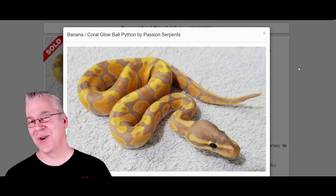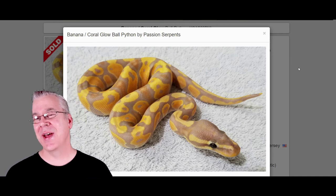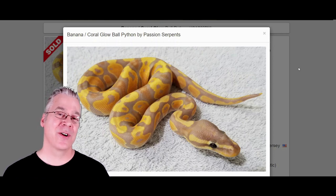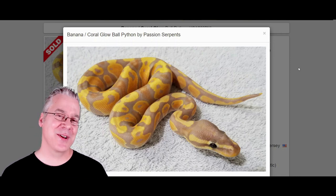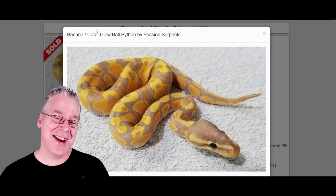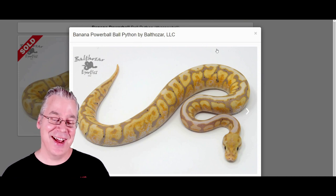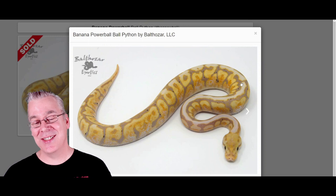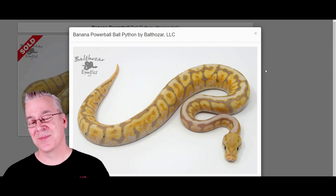Here is a banana slash coral glow. A lot of people think banana and coral glow are the same thing — they essentially look the same, there are male makers and female makers, and they're pretty much interchangeable. Some people think one line is a little brighter, but I think they're pretty much the same. Here's what happens if you work the coral glow slash banana into the Powerball: the banana is really visually dominant, almost gives the Powerball a run for its money. You can definitely see the influence of the banana — the banana almost removes the line from the top and brings a lot of color in. Really awesome combination.